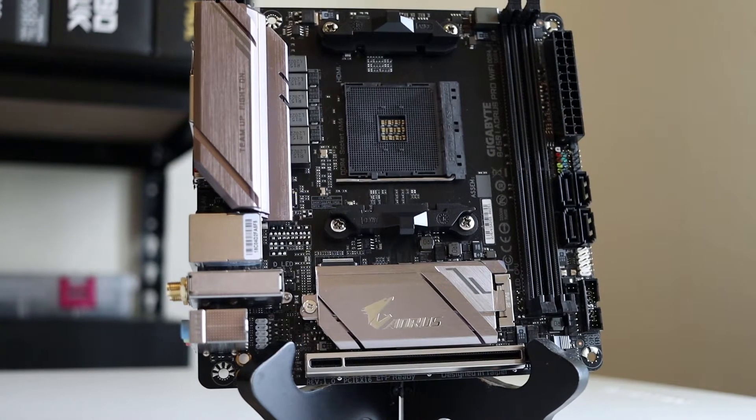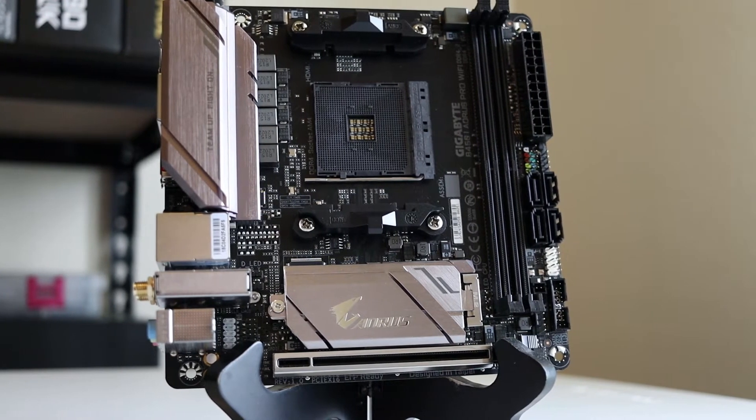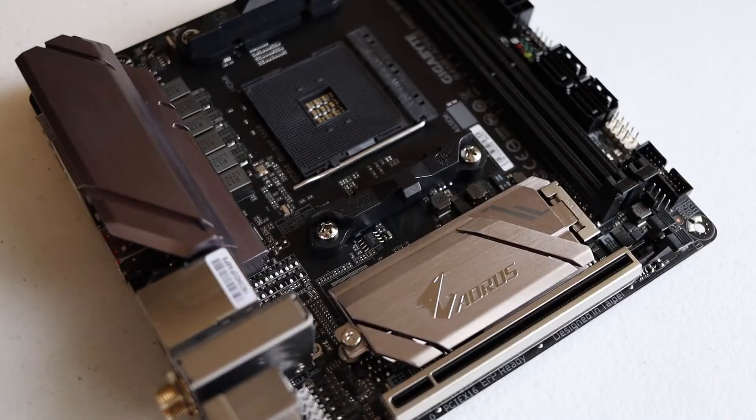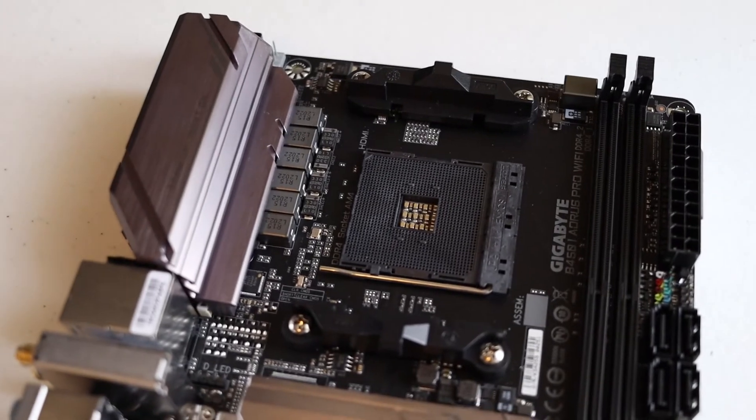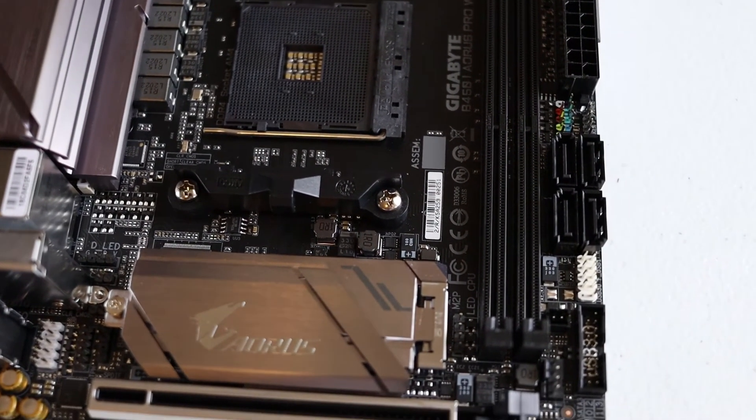The motherboard is the Gigabyte B450i Aorus Pro Wi-Fi — a mini ITX board with Wi-Fi built in, plenty of USB ports on the back, two HDMI outputs, and a DisplayPort out. It's really a good board for usability, with nice cooling for the VRMs, making it a really solid choice for this design.